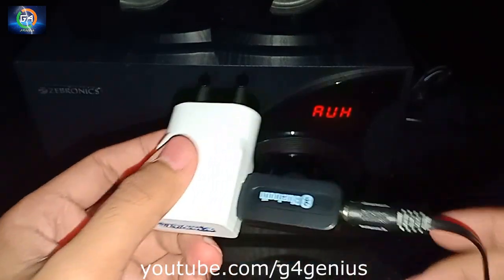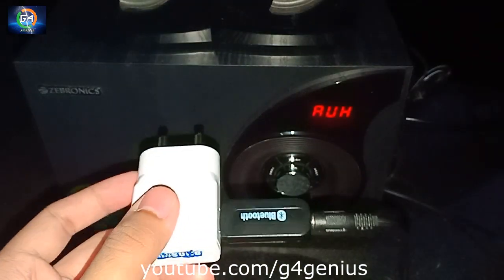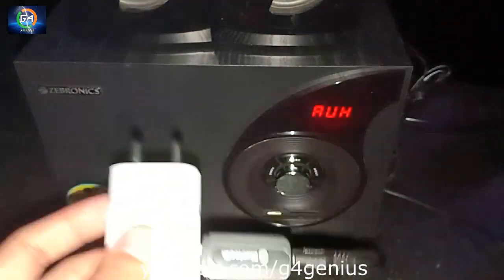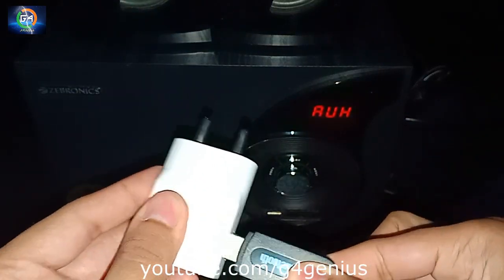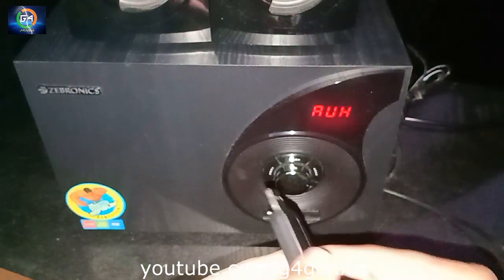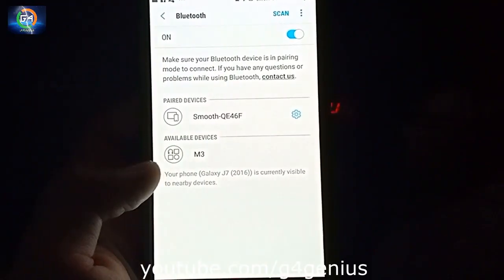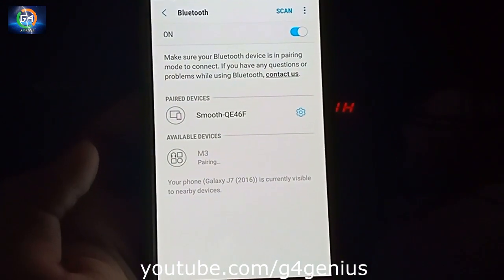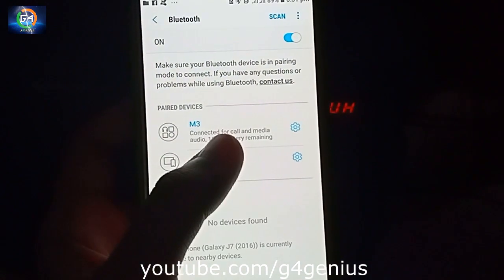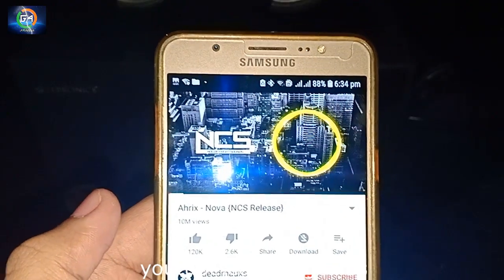We are going to use a mobile charger. We connected the Bluetooth device to Bluetooth. We are not allowed to connect this device directly. When connected, we can use a Bluetooth speaker. We can use any Bluetooth speaker on these two methods. Let's connect our device and play a song.